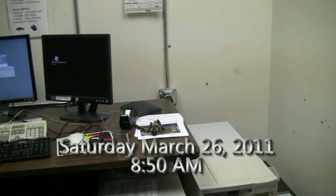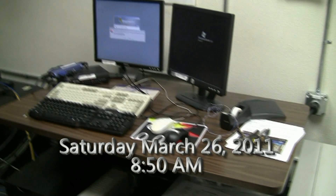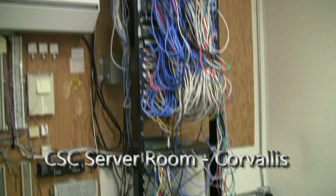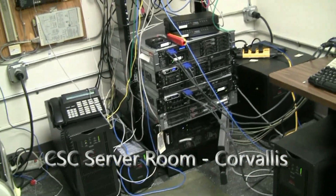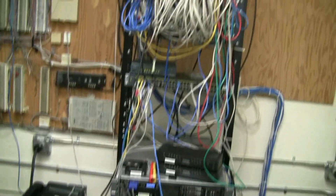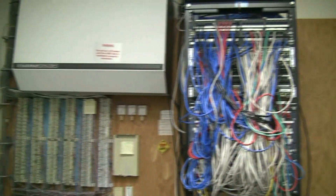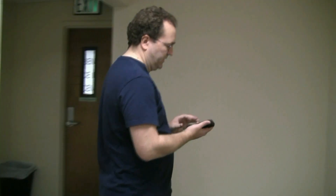This is the before shot to show what the server room looked like before we began the project. What we have now is a two-post rack where all of the servers are stacked one upon the other, which makes it difficult to get behind them or to remove any of them. With the servers being out in the open, they blow heat into the room making the temperature difficult to control.